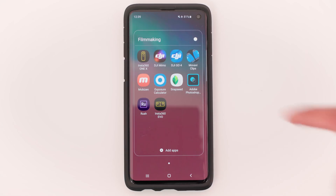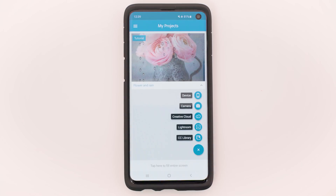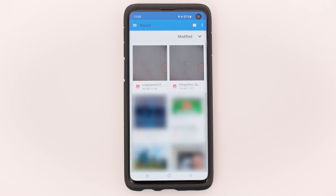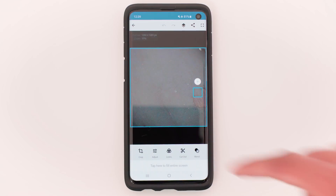Step 4: Create a feather transparent background. This will make the nadir patch look less obvious in the final video. Open Photoshop Mix. Tap the plus button, then Device, and tap the nadir you just exported from Snapseed. Tap Cutout.